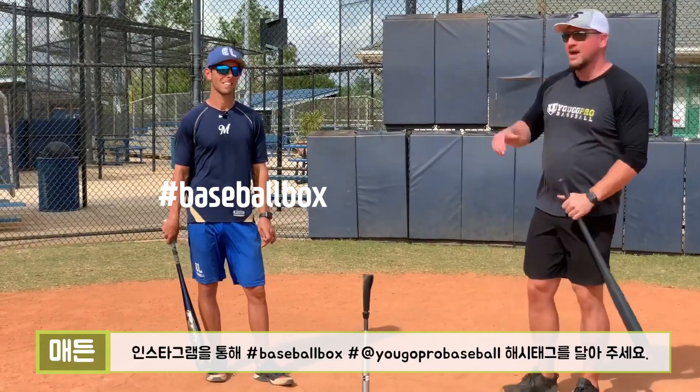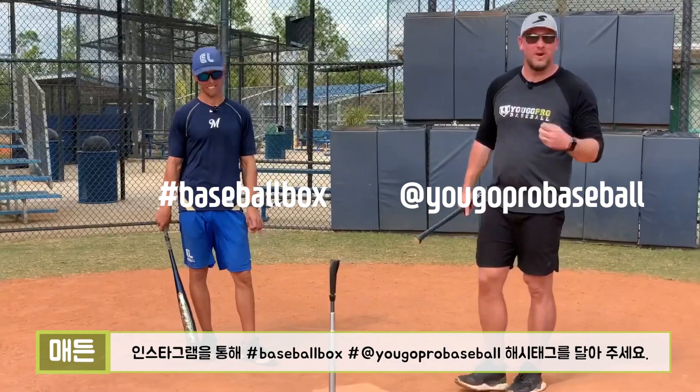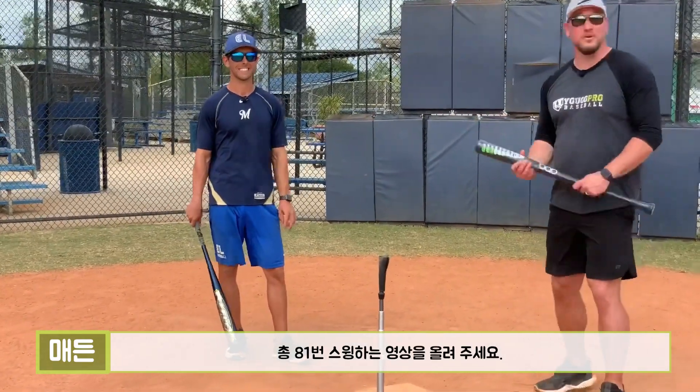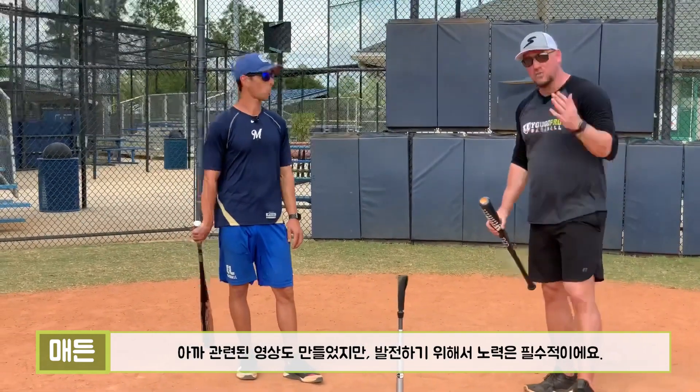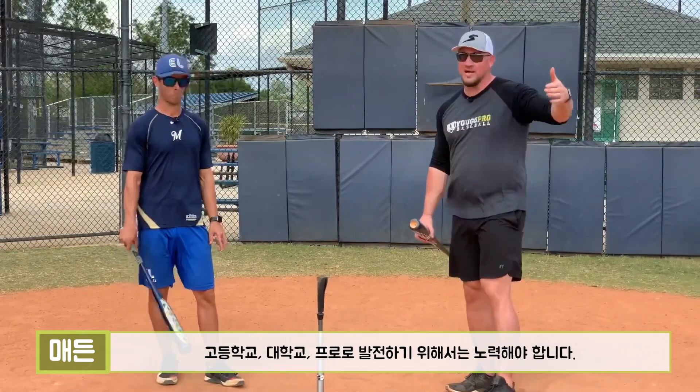When you do, go ahead and tag @TheBaseballBox on Instagram and @YouGoProBaseball on Instagram, and let us know that you got your 81 swings in. We talked about in a video we made earlier today — hard work is essential if you want to play at the next level, whether that next level be high school, college, or professional.